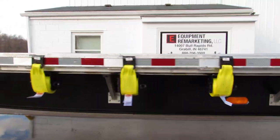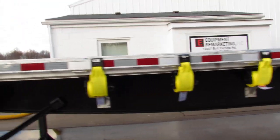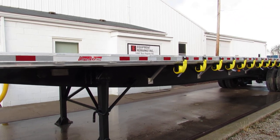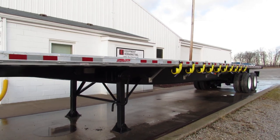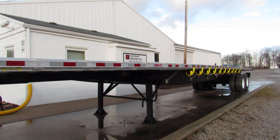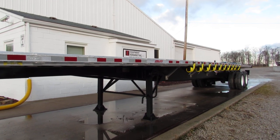Beautiful 2011 Great Dane. This is Equipment Remarketing — I want to thank you for your time. Our website is 99lifts.com. Take a look at our trucks, trailers, and forklifts available for sale. Give us a call at 260-238-4998.